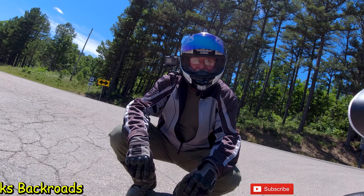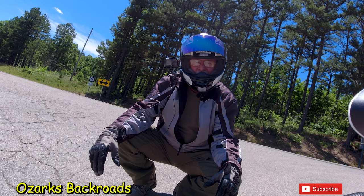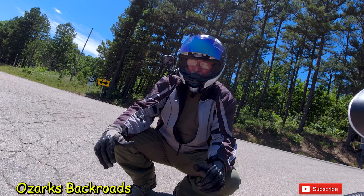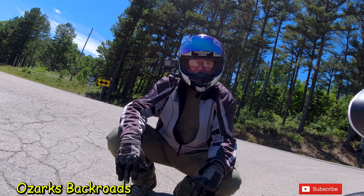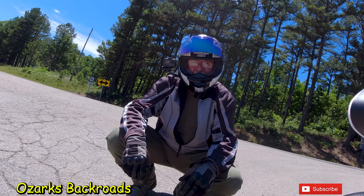I appreciate y'all hanging out with me going for a ride on the V-Strom on a beautiful day. We got to see Rocky Falls — the big falls and the shut-ins on Rocky Creek. We also got to see Klepzig Mill, with another rhyolite shut-in there at the old mill. Pretty sweet. I invite y'all to come back and see me — we've got a lot of places to go and things to do this summer. Until I catch up with you again, y'all take care of yourselves. We'll catch you next time.